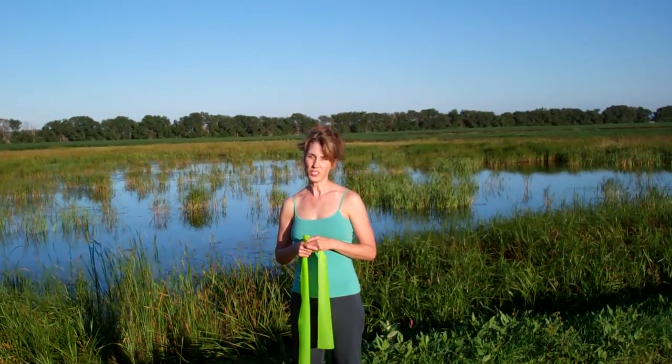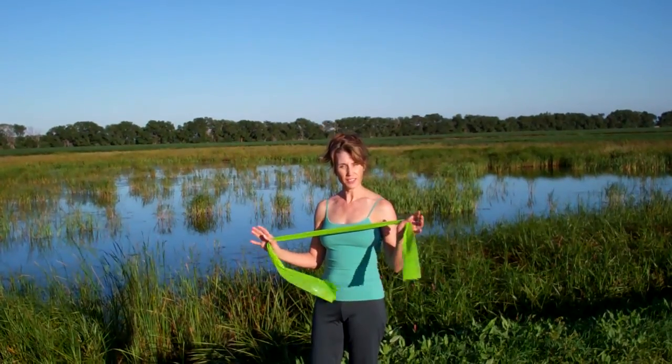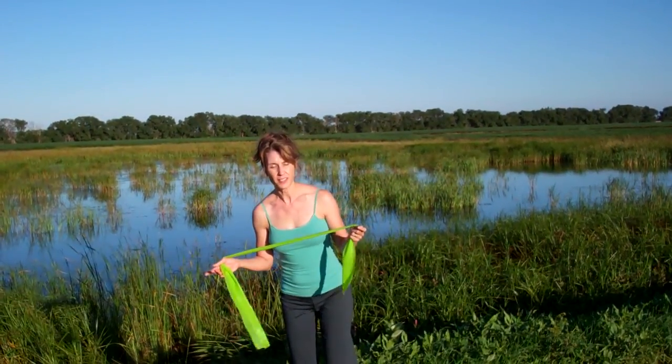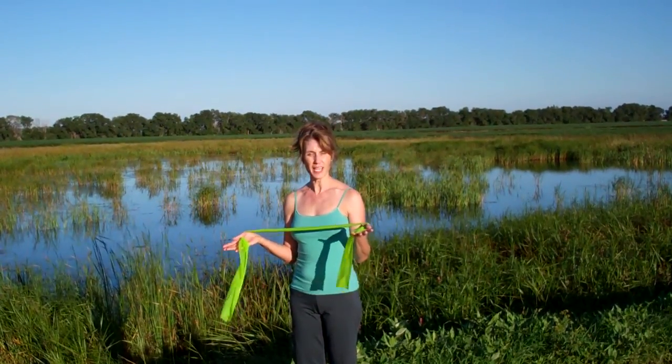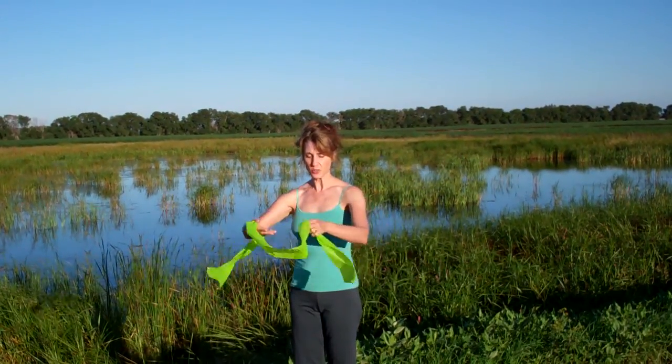Hi, it's Jennifer with Pilates back and joint exercise. This morning I'm going to show you a little warm-up with a stretch band. It helps to warm up your whole body and to work the shoulders out a little bit too.